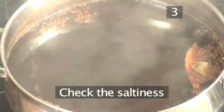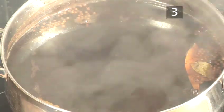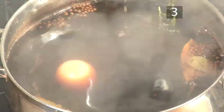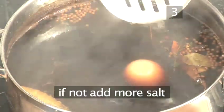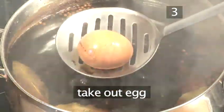Step 3: Check the saltiness. It's important that we check the saltiness of the brine to cure the meat. So gently place an egg into it. If it floats, the brine is salty enough. But if not, add more salt and take out the egg.